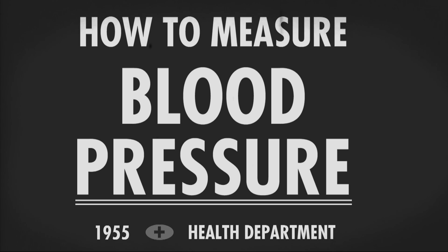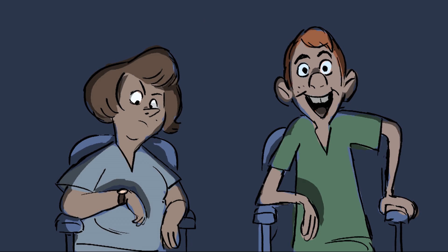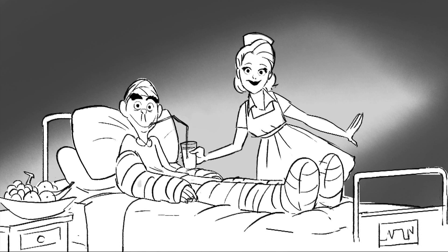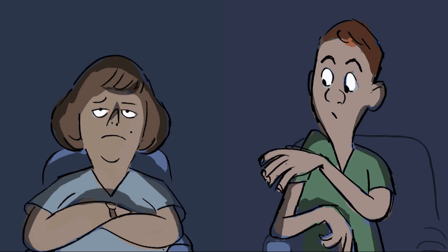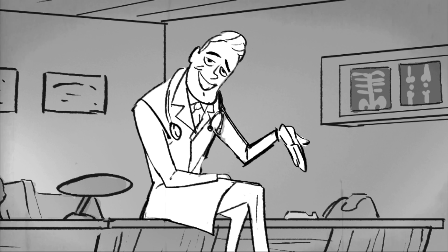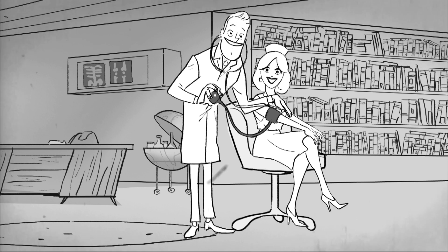How to measure blood pressure. Hello, my name is Dr. Ralph Elliott Halloway III, Chief of Staff here at Lost Hope Hospital. Remember, it's important that you maintain a professional work environment so that the patient feels comfortable and reassured. Make certain that your uniform is neat and that you look your best. The floor must be clean and the ashtray emptied. Now you are ready to take the patient's blood pressure. With the help of my lovely assistant, I will now demonstrate the proper technique for measuring blood pressure.